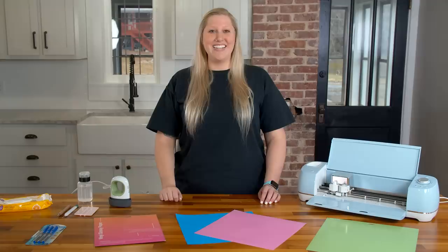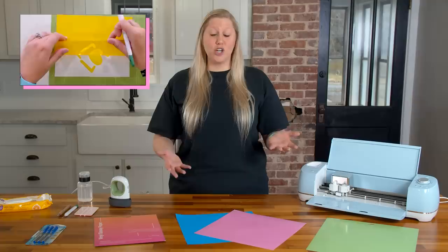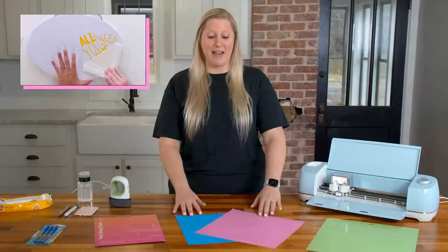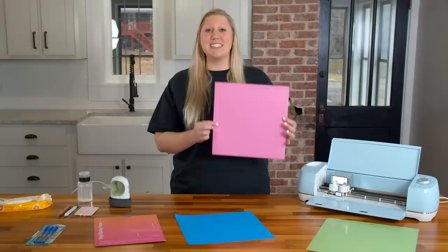Next up, and a pretty important one, is vinyl and iron-on. You do not have to use Cricut brand vinyl and iron-on, and to be quite honest, we wouldn't recommend it. We have a great video comparing vinyl brands, and Starcraft came out on top — that is what we use on a daily basis. It comes in 64 different colors and the price is amazing, much cheaper than Cricut. You can also order in bulk to save even more money.